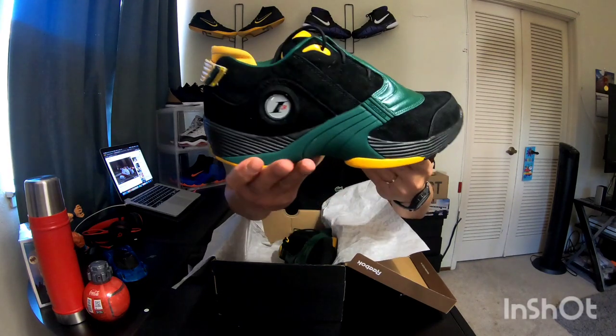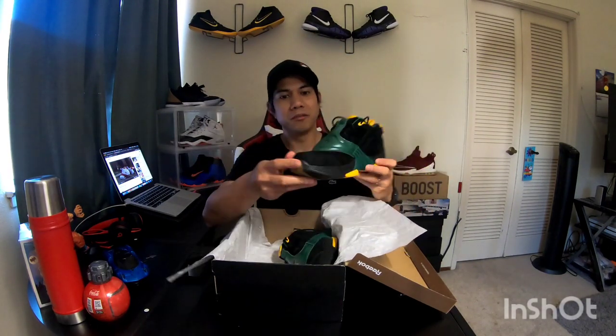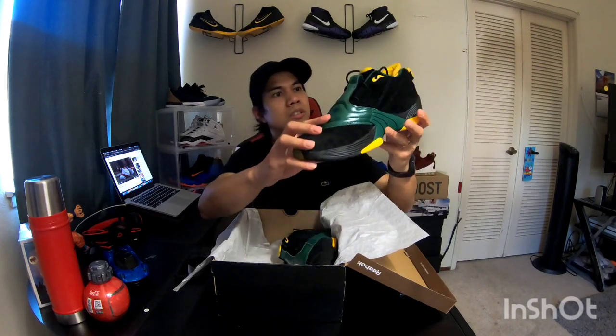So we get a black suede on the top, going all over the shoe. It has a dark green overlay and a yellow overlay. This part here is matte leather, and it goes all the way to the midsole on both sides.